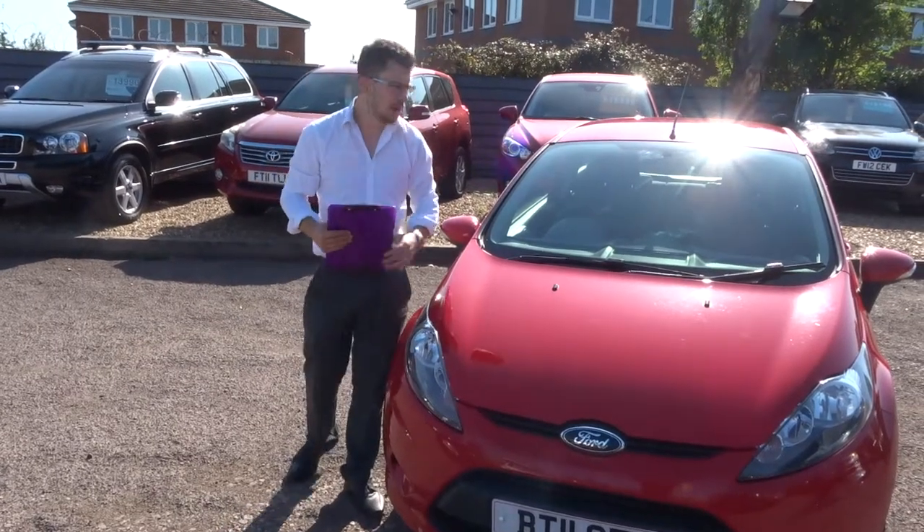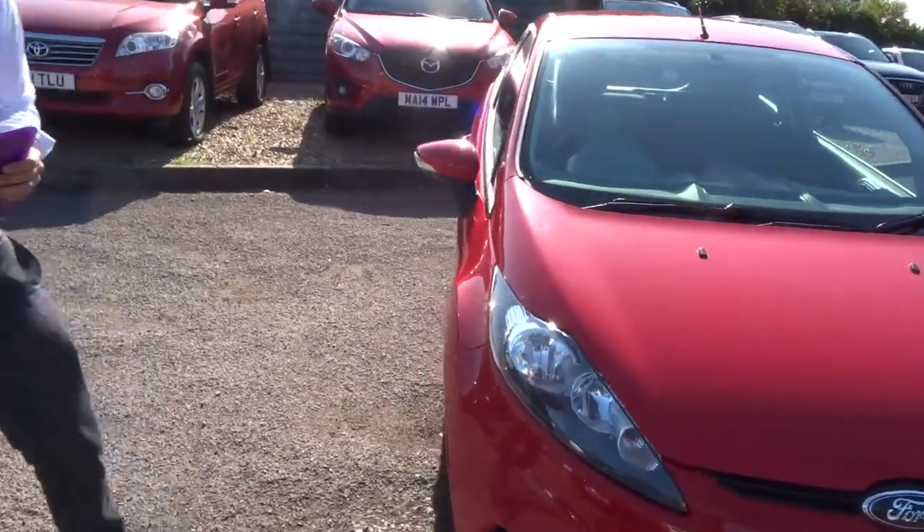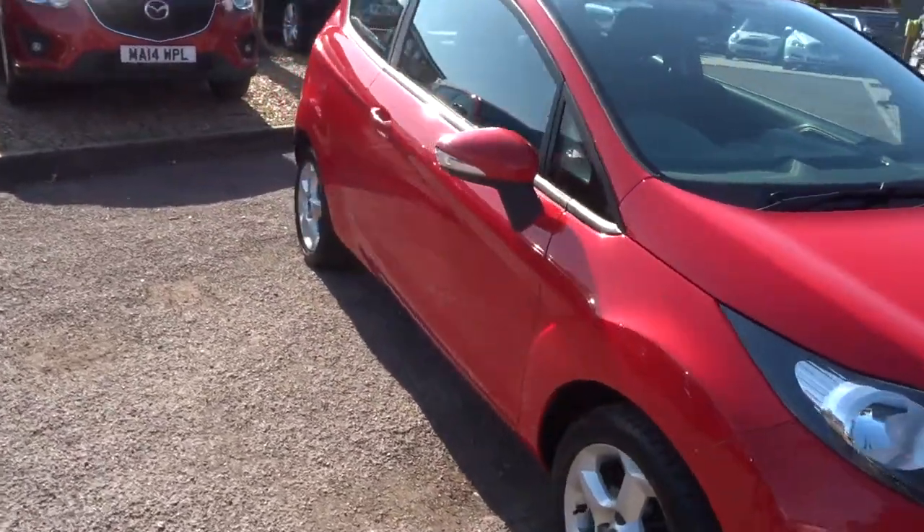Welcome to Country Car, my name's Tom. We have a lovely Ford Fiesta and I'll give you a walk around the car and show you a few of the features and the general condition.